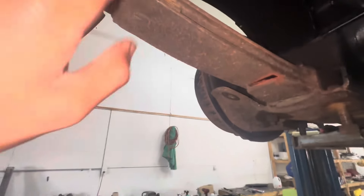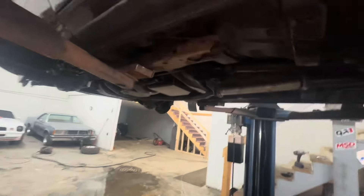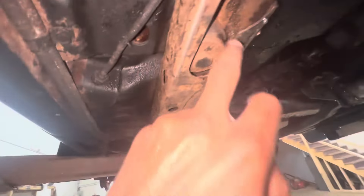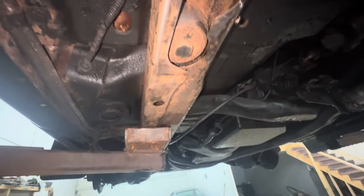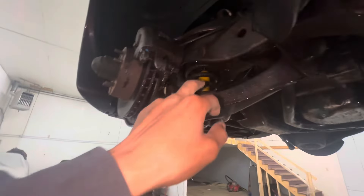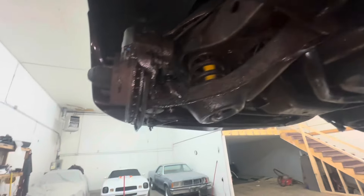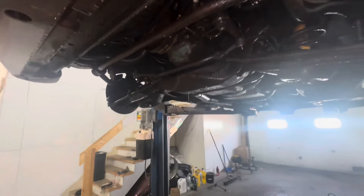These leaf springs are coming off. You're getting brand new shocks back there. Brand new bushings will be going in here, and I will be coating this as well — I already wire wheeled some of it. Brand new springs and shocks up here, brand new control arm bushings will be going up here. That's why I'm trying to get this done so I can get started on this. Gonna let this dry.